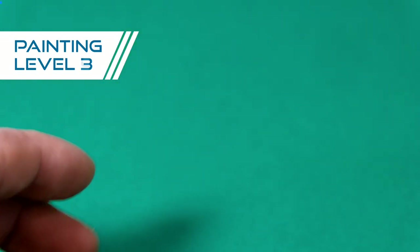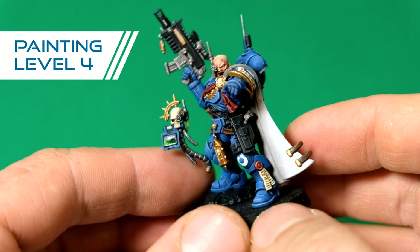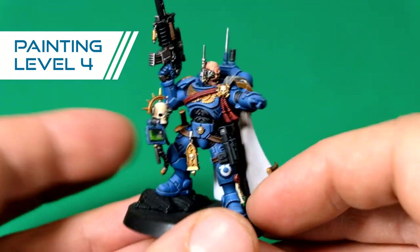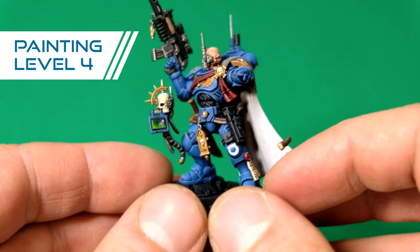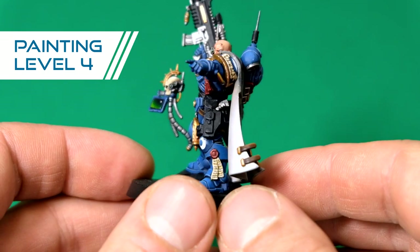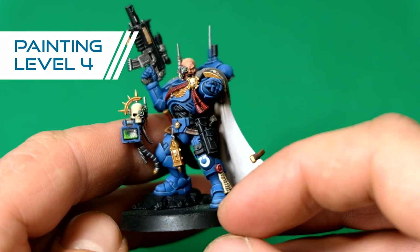Now we go to level four. This is your high tabletop standard. If you have a lot of troops and you want them looking cool, this is the way to go. No detail is missed, everything is done. On most parts there is a single highlight, and some have two highlights. The lenses are done.